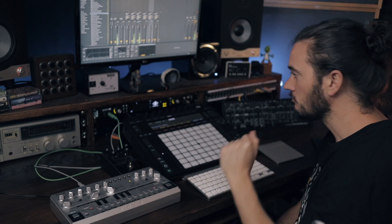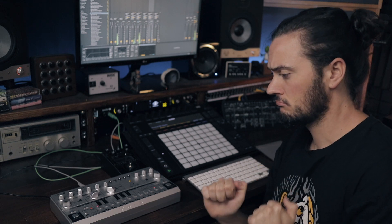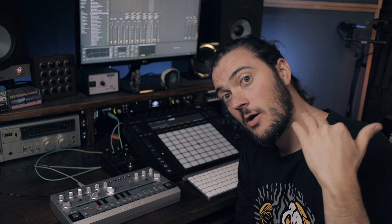So here are the drums I made — swaggery, slow, oomphy. Let's explore the sounds of the TD3. I'm not going to engage the plasma pedal just yet, but let's have a little play around and see what it sounds like.